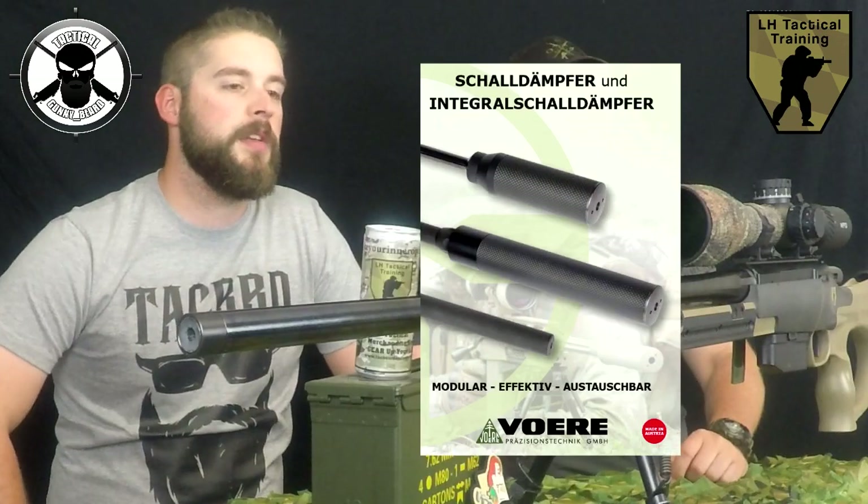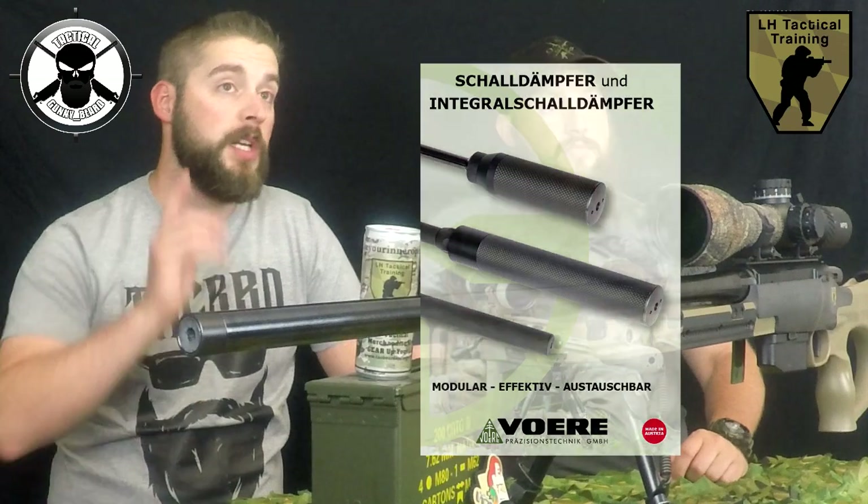In the following video, you will see the Före suppressor and you will see how this gun performs with it. So stay tuned, and thanks for watching — until next time, Gunny out.